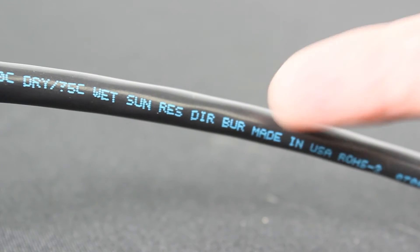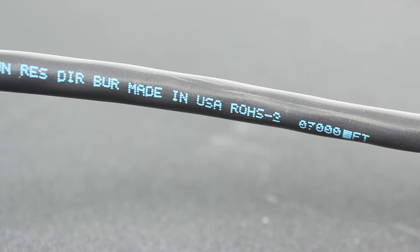For a more detailed spec sheet on this cable and to order online, visit discountlowvoltage.com.